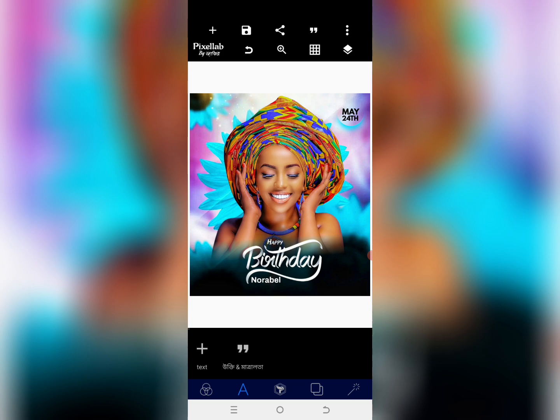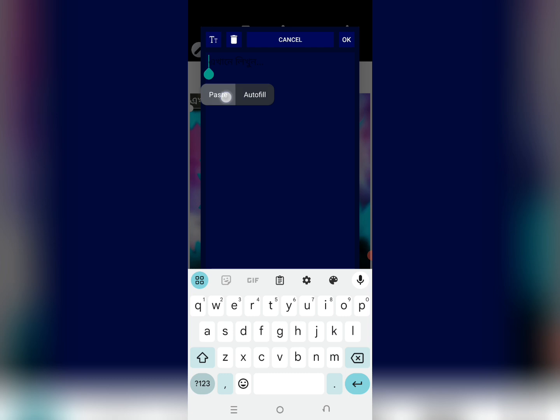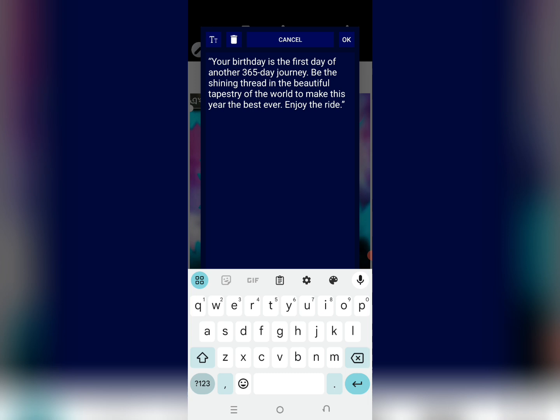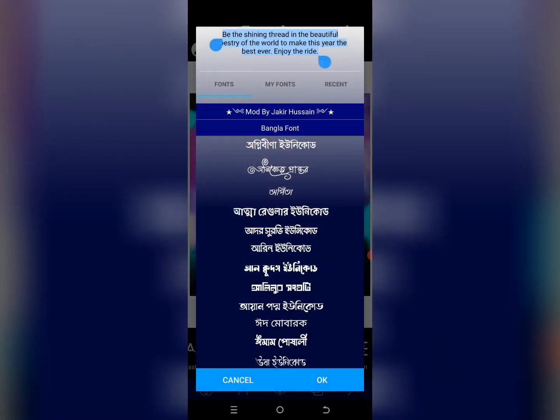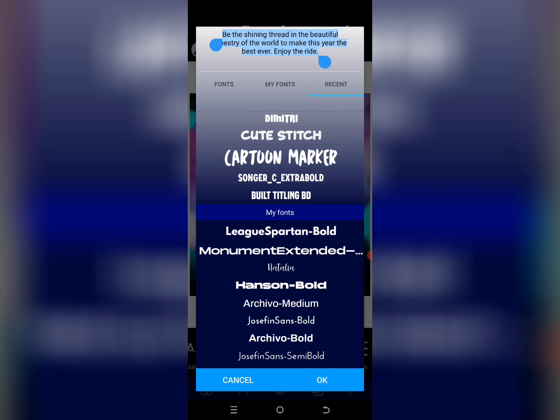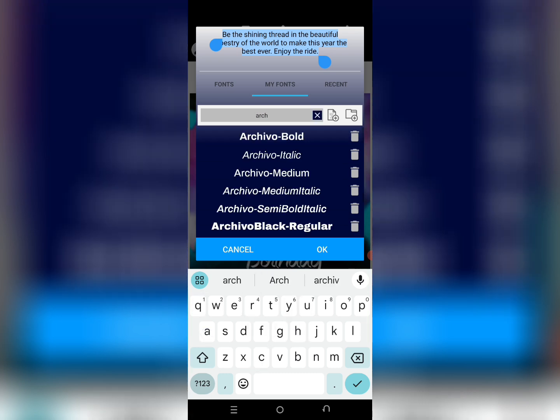After this is done, the next thing we need to do is put in a kind of note or write-up. I'm putting in: 'Be the shining thread in the beauty tree, spirit of the world, to make this year the best year.' I just need to keep part of it. The question is where to place this to make it work — you need to manage the space very well so it's not too busy, but don't leave too much empty space either.